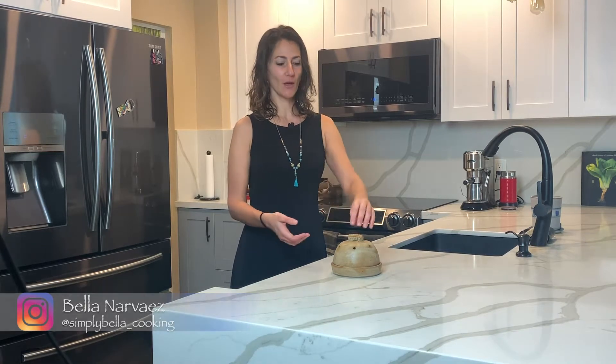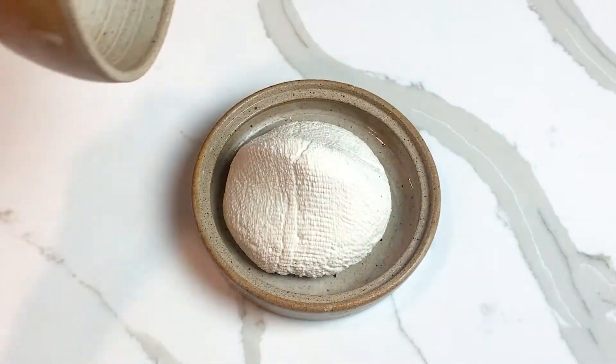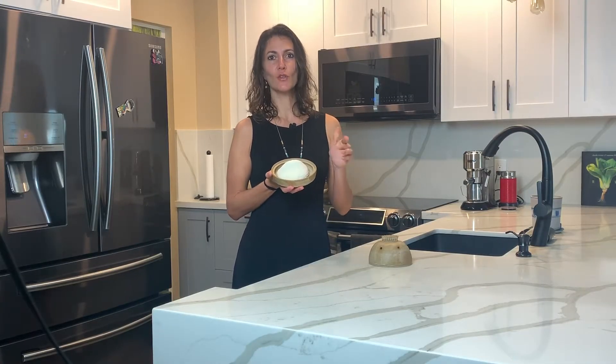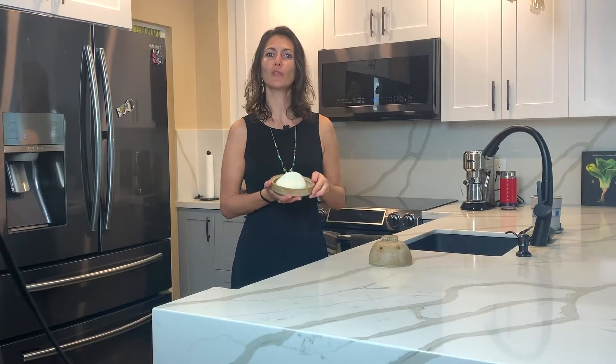Hi, what's cooking? I'm Bella and welcome back to my kitchen. Today I'm gonna be showing you how to make homemade vegan ricotta. This recipe uses soy milk, so let's go over the list of ingredients.